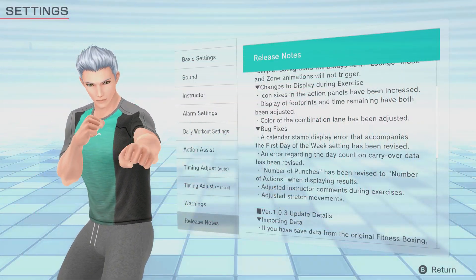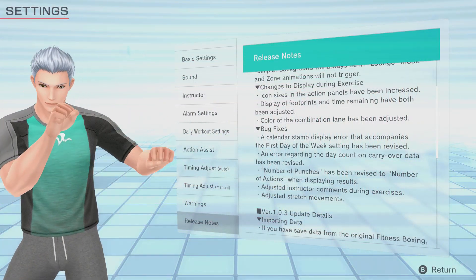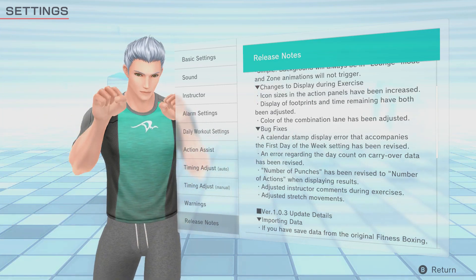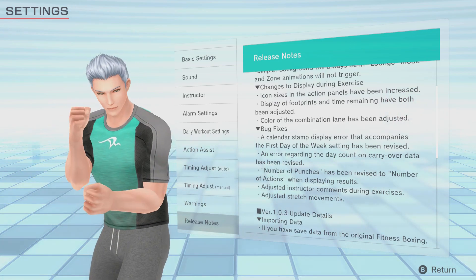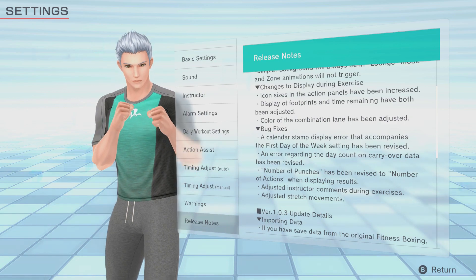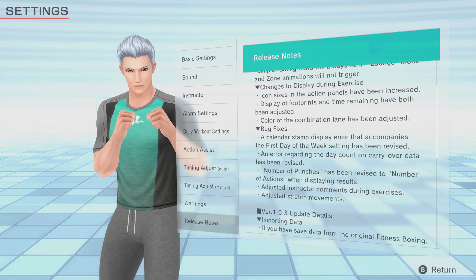Next up are the bug fixes. They've fixed a calendar stamp display error that accompanied the first day of the week, which I personally hadn't encountered, but it's good to know they are finding and fixing those errors. Another error with the day count from transfer data from the demo and/or Fitness Boxing 1 has been fixed as well.